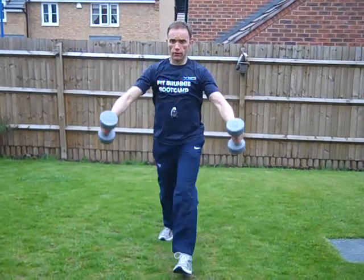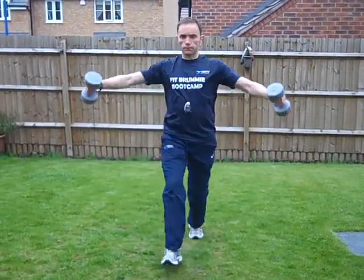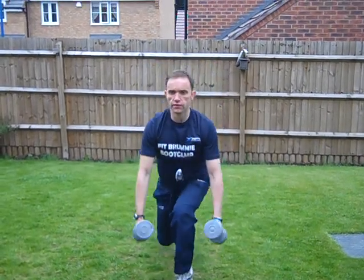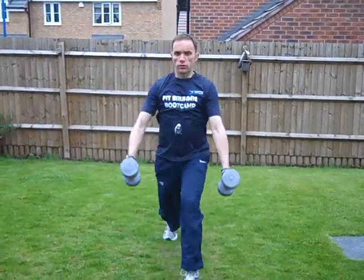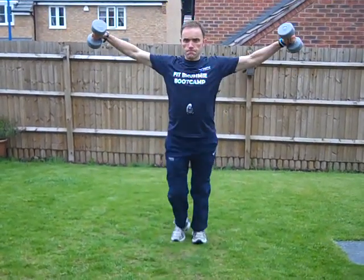Bend, and as you come up, raise. You don't want to go too fast here — you want to make sure you get the form right, like so. Weight to suit; probably want to go for about six to eight each leg. Off you go.